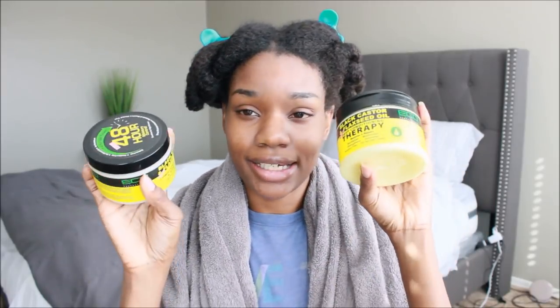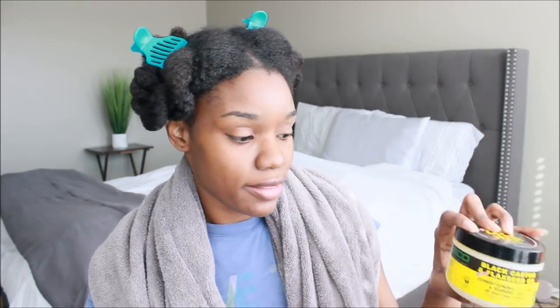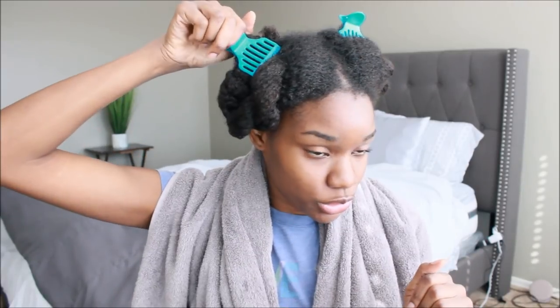I decided to give a few products a try — I've seen quite a few other YouTubers using these products. I picked up the Eco Styler Black Castor and Flaxseed Oil line. I got the deep conditioning therapy, the conditioning styling and shining gel, the 48-hour edge control, the moisture-rich leave-in conditioner, and the smallest bottle of the maximum hair growth formula oil.